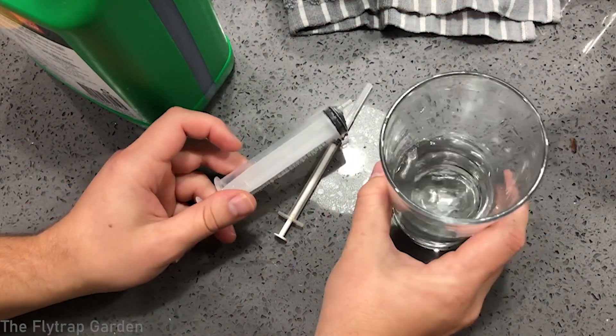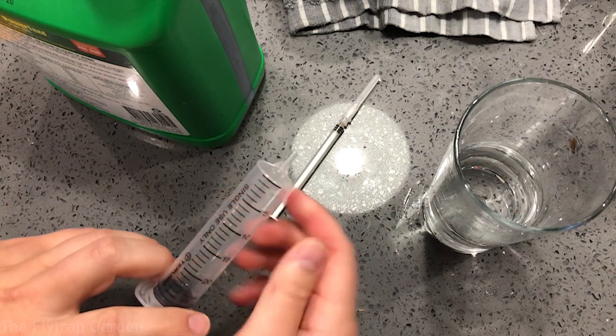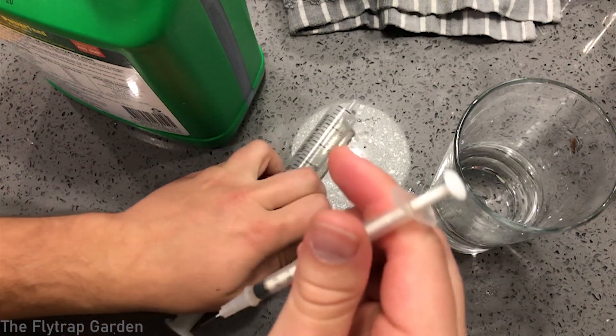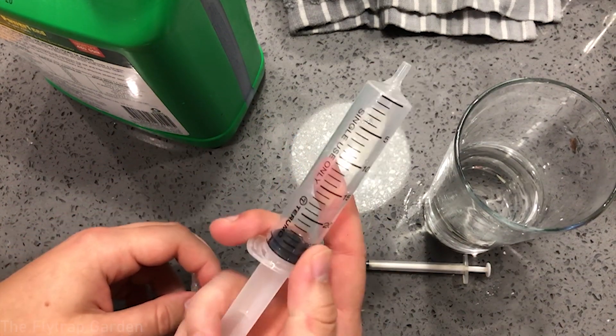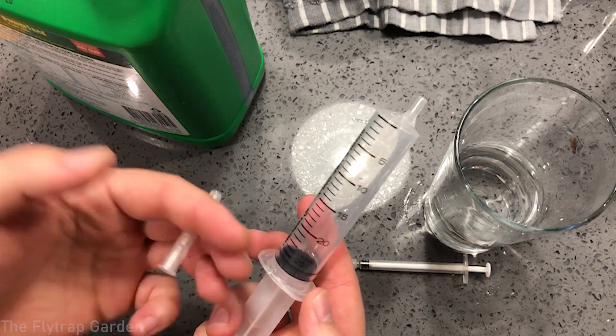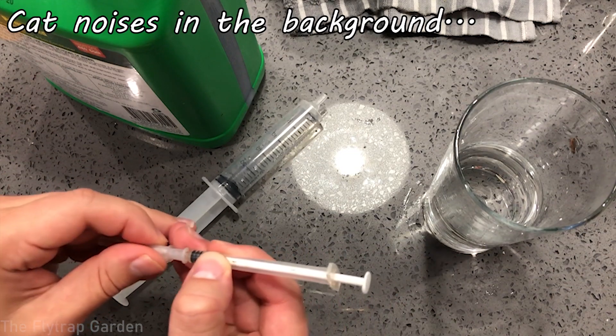I've done the math and doing quarter strength is not possible because my tiny syringe that measures in 0.1 milliliters is not small enough, so I'm going to do half rate — that means 0.1 milliliters to 25 milliliters of water. I've got the syringes here, some rainwater, and the fertilizer. I'm going to draw up 25 mils of water into the syringe, get 0.1 mils of fertilizer with the needle, put the needle in, and squirt it in. It's going to be very challenging but it's the best way to do it without using a whole spray bottle.